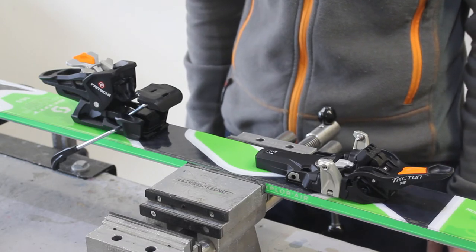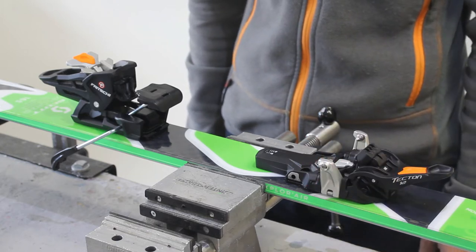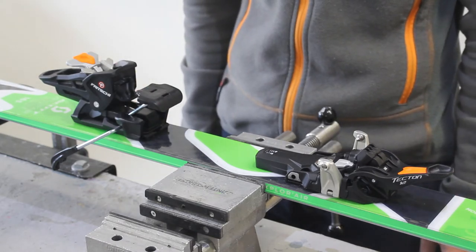So there are two main differences with the Tecton. We have a new upgraded Vipec toe piece, but the secret really lies in the newly developed Alpine heel unit. But firstly we'll look at the toe.